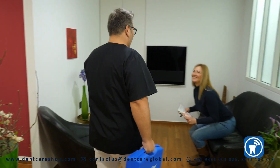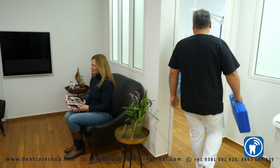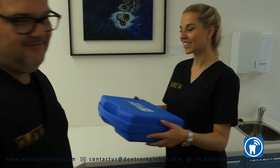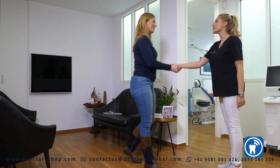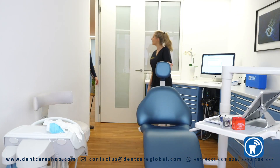Occlusense by Bausch. The new Occlusense system developed by Bausch combines the traditional and digital registration of the pressure distribution of the occlusal surfaces. The Occlusense device is being used in combination with a 60 micron thin single-use pressure sensor coated with red color.